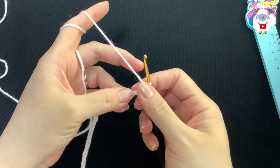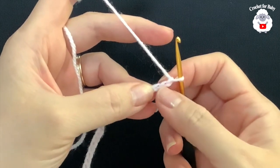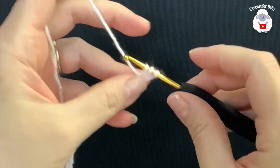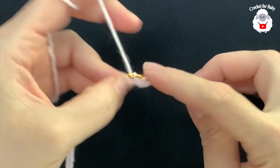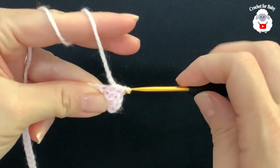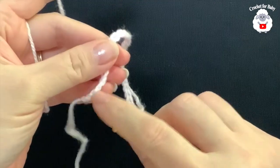To begin I have 49 chains. The multiple for our base chain is multiples of four plus one. This chain is measuring about nine inches, which is about 23 centimeters. Beginning on the third chain from the hook, we're going to make a half double crochet. To make a half double crochet: yarn over, insert your hook into that third chain, grab a loop — three loops on the hook — close. At the end of this first row I'm going to have 48 half double crochets.